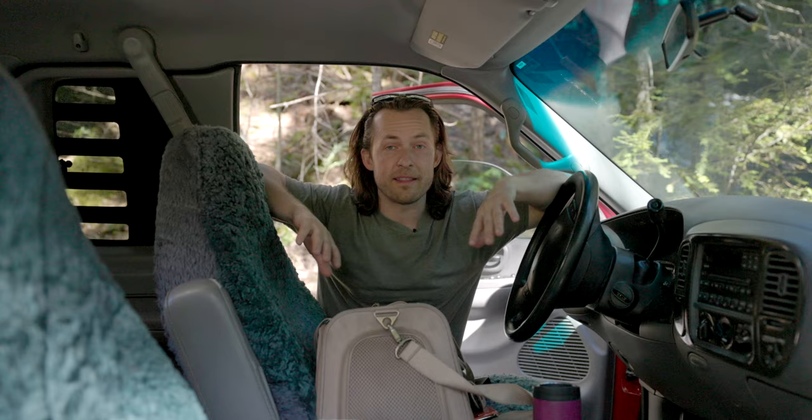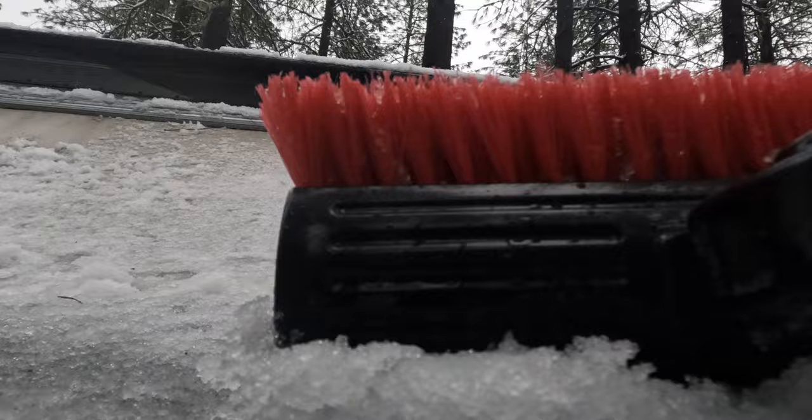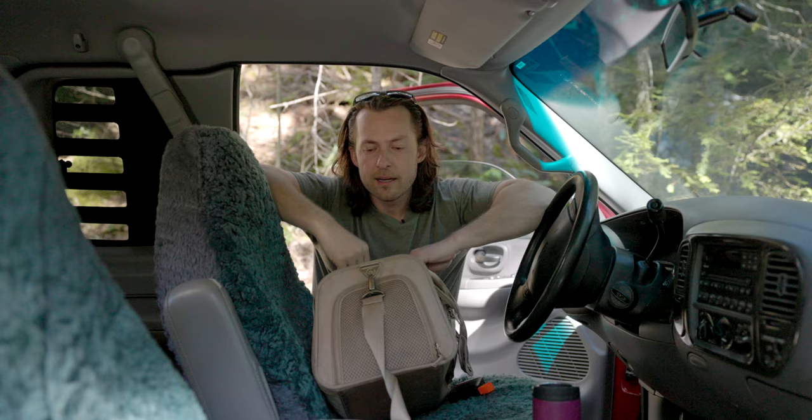Hi guys, welcome to the channel. We are done hibernating - I think the snow is done and we're out and about making videos again. If you're new to the channel, my name is Charles Wallards, this is Wallace Photography, and this is Bambi - but she is not done hibernating yet.